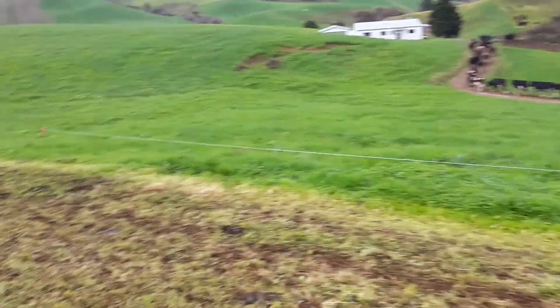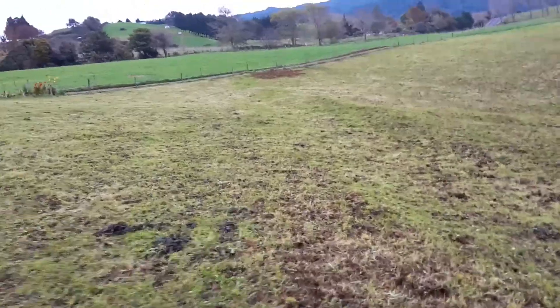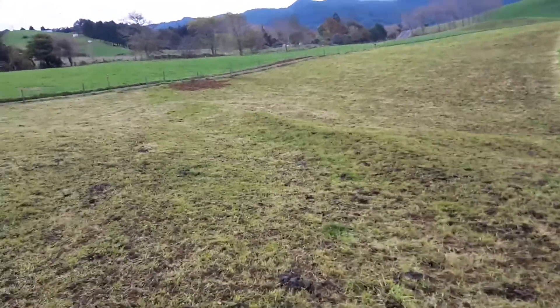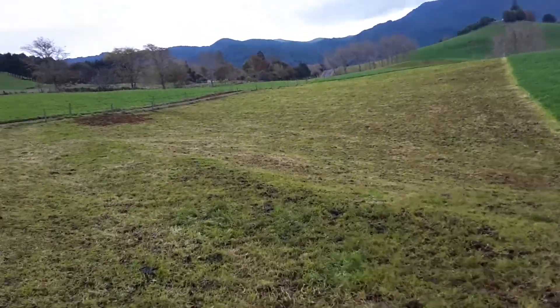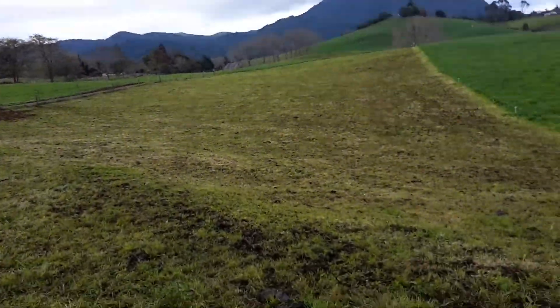It's just keeping them off this grass. We're trying to protect this annual ryegrass because I'd like to get more grazings out of it. I'm hoping we're not doing too much damage to it — it'll regrow quicker. They had this break down the end here.